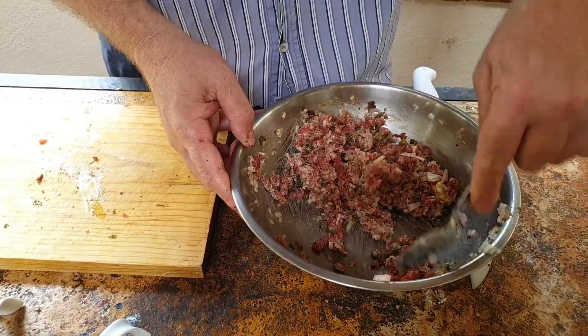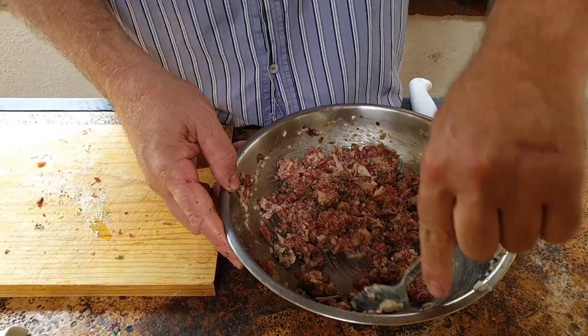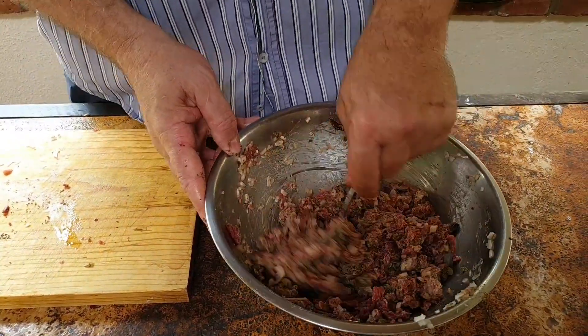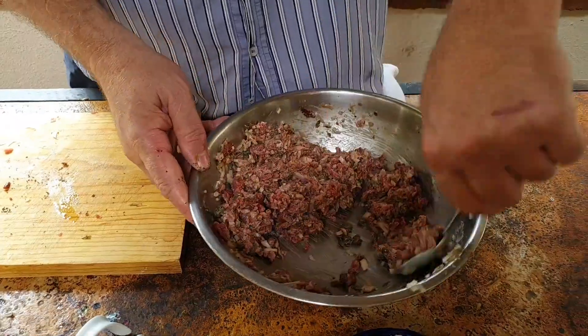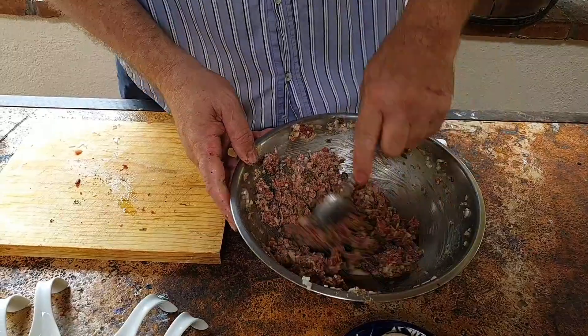You want to do this last minute — you can't really keep steak tartare very long. So maybe do it 10-15 minutes before you want to serve it, and then just keep it in the fridge. It's important to serve it ice cold.